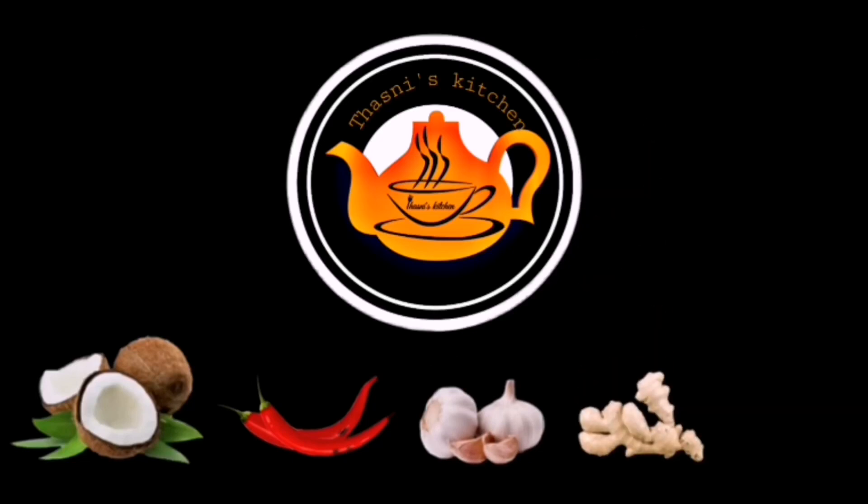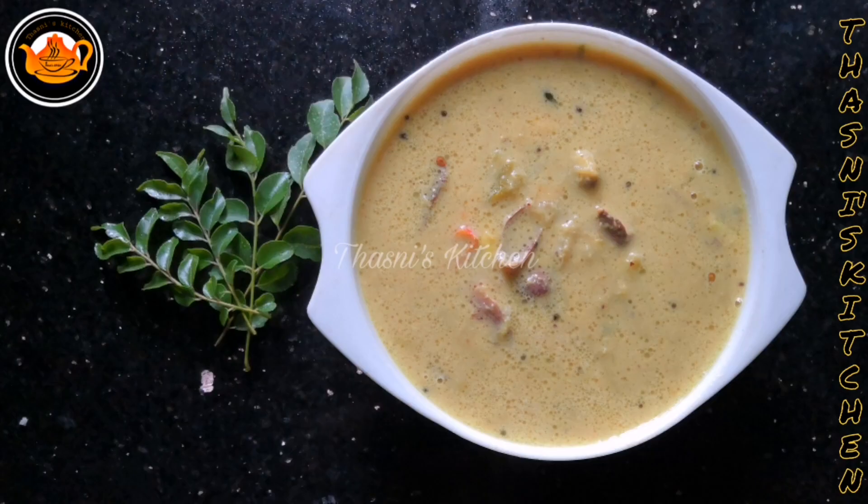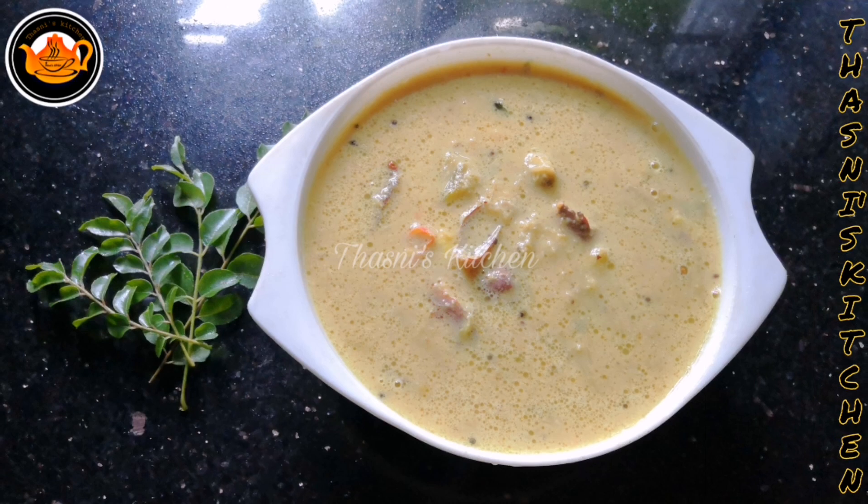Today we are going to make a very healthy meal. We are going to make a recipe.